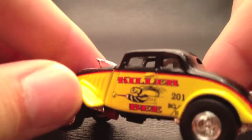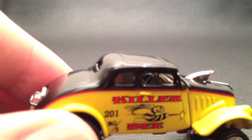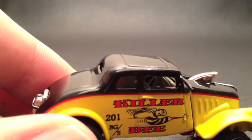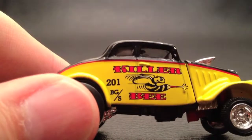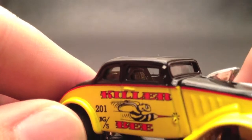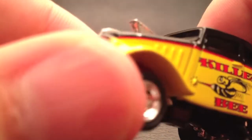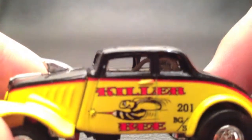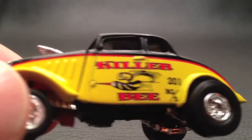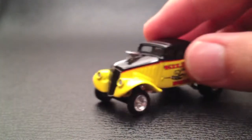Nice interior — I don't know if you can see it, but you can barely see in there. There's a little steering wheel and a tiny bit of detail. It looks like there may have been a roll cage or something in there at one time, but I can't really tell if it's bent or not. It kind of looks out of place, like it's not quite where it's supposed to be. But no big deal — it's in the dark back there so I'm not going to look at that too often.